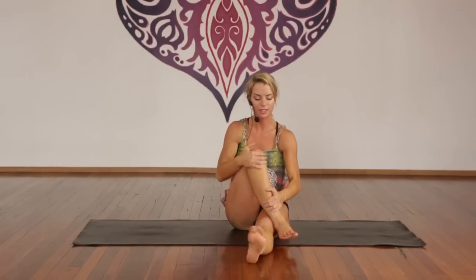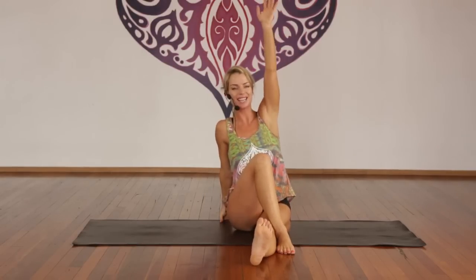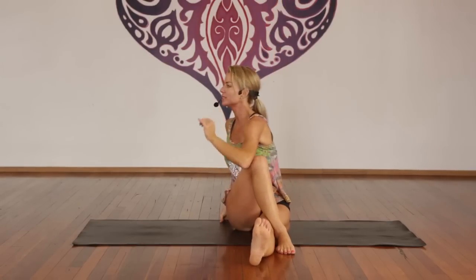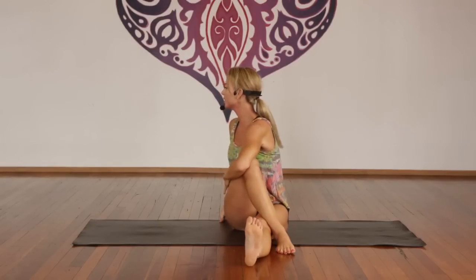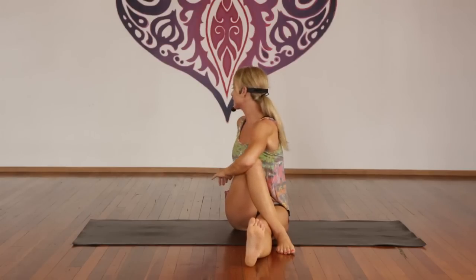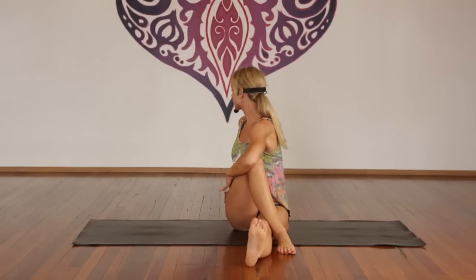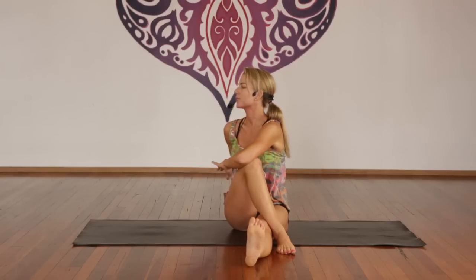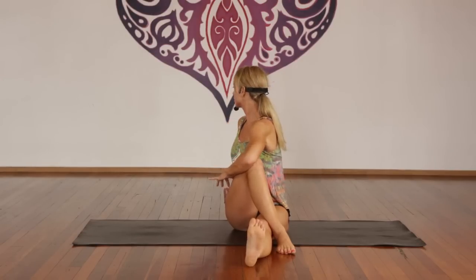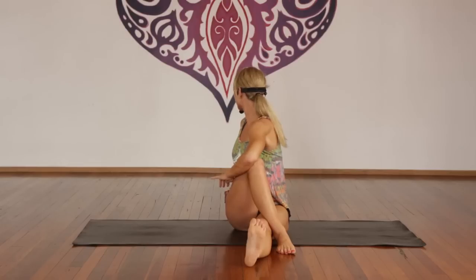Inhale — just draw your right knee up. Exhale, cross it on the outside of the left knee. We'll just do a little stretch to release. Inhale, lift the left arm up. Exhale, twist — look over your right shoulder, massaging the ascending colon. Deep breath in and exhale, twist for one. Five breaths total — exhale, twist a little deeper. Beautiful. Inhale, look straight ahead. Exhale, release.